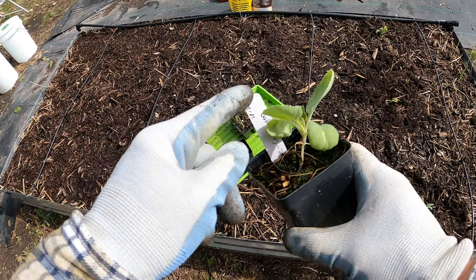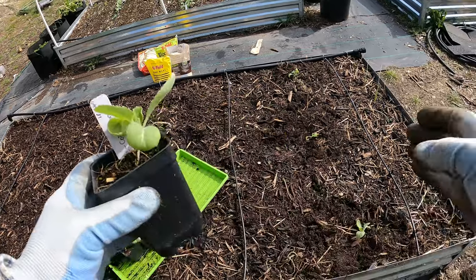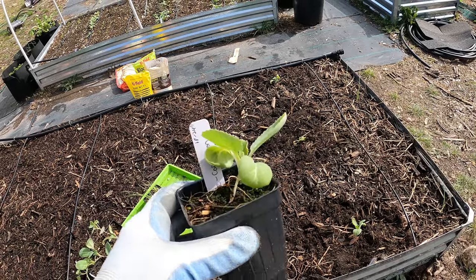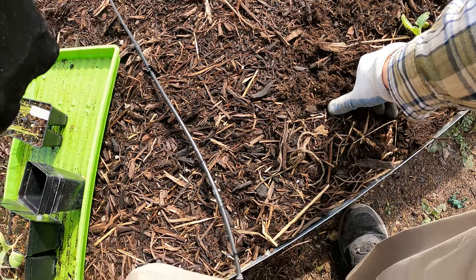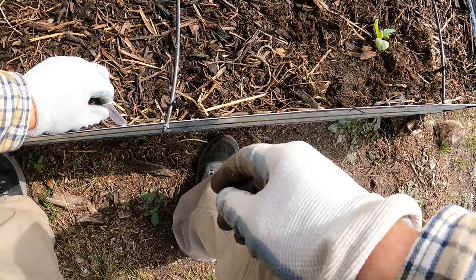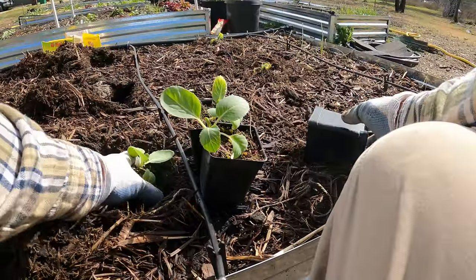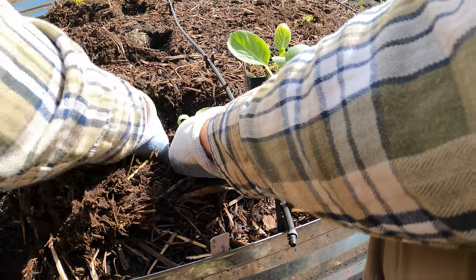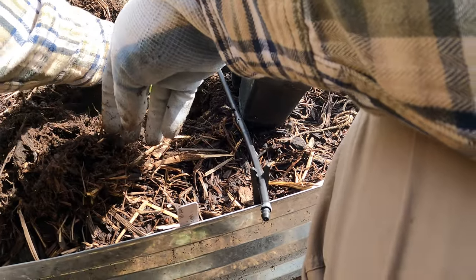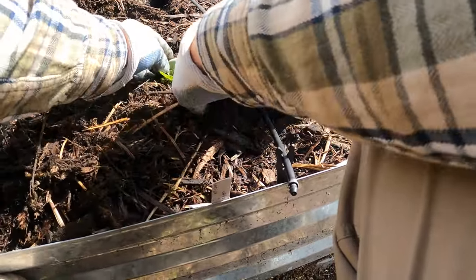I always put these little tags on with the spacing when I plant the seeds, so I know exactly how far apart these should be without having to go back to the packet. This says 18 to 24 inches, so let's do 18. That's 8, that's 16 — we'll put it on this side of the strip line. Let's get those holes dug. This is Copenhagen Market cabbage. Replace that mulch back on top.